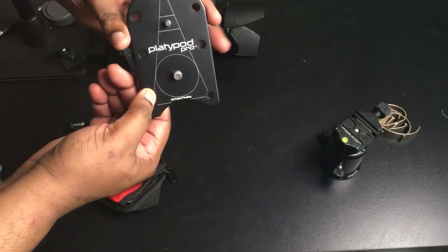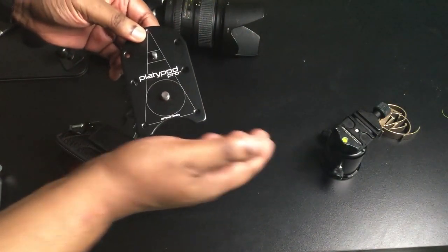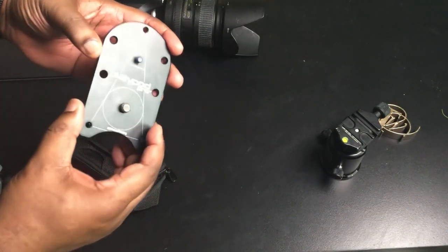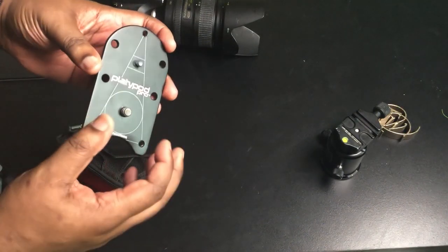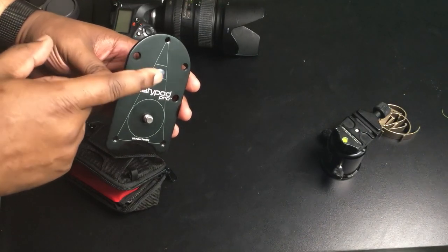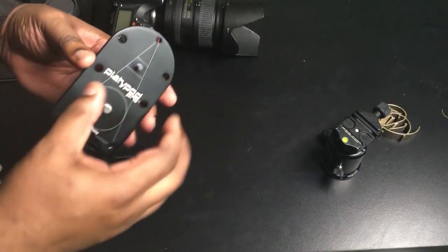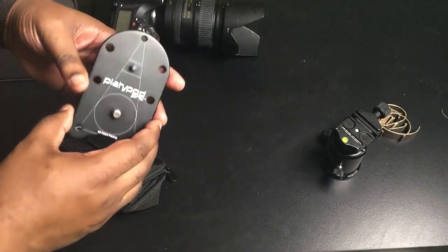This is the plate that will hold either your professional ball head or one of the ones you can get with it. If you don't have a professional ball head, you've got the ability to just use one of theirs. There's also a quarter-20 screw adapter here for any standard devices, plus the larger one that's typical for ball heads.